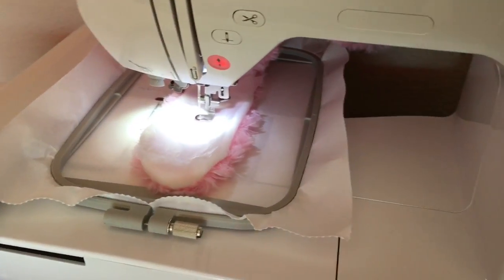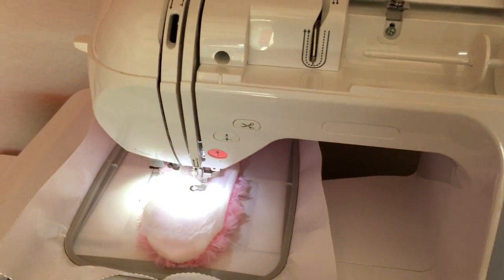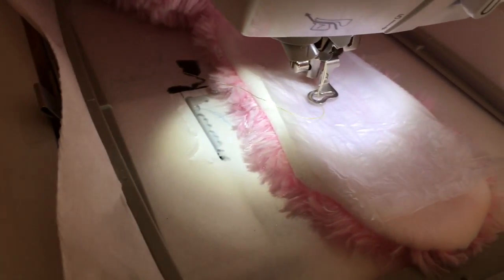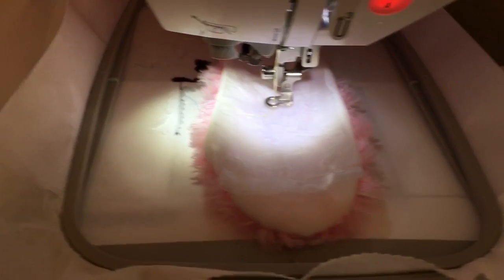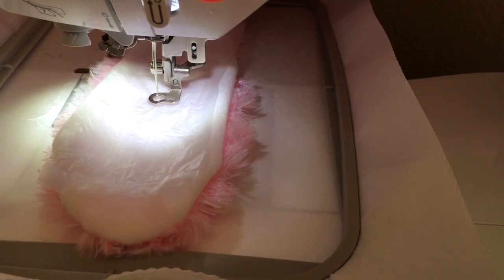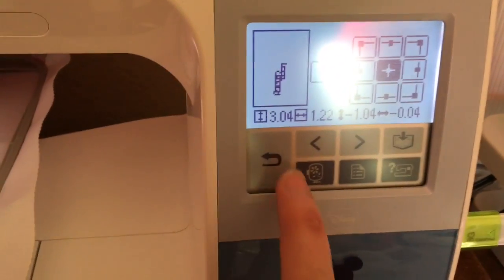This one isn't exactly a name — it says 'Love Grammy' — but I just wanted you to get an idea of how I did it. I'm still using that same piece of stabilizer that has the hole in it from the first bunny, and when I'm done there's still enough stabilizer on the right for me to put another ear and do my final name.